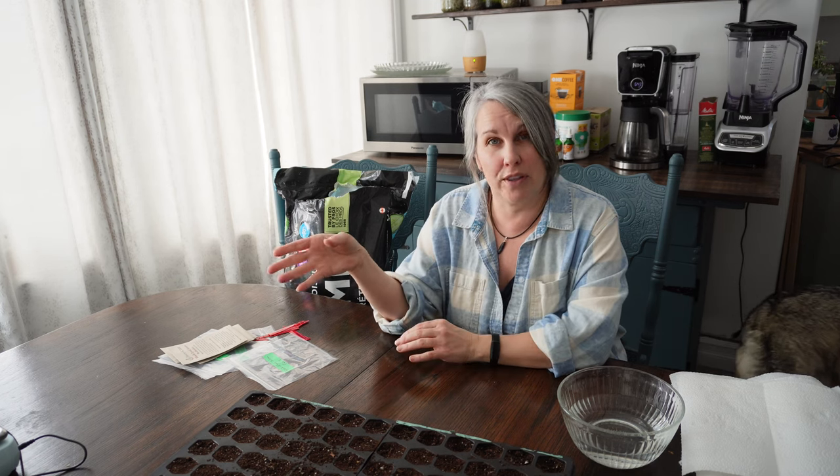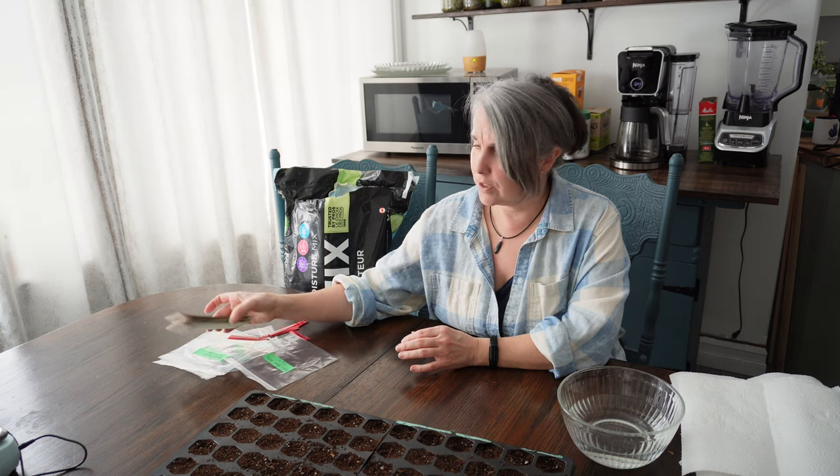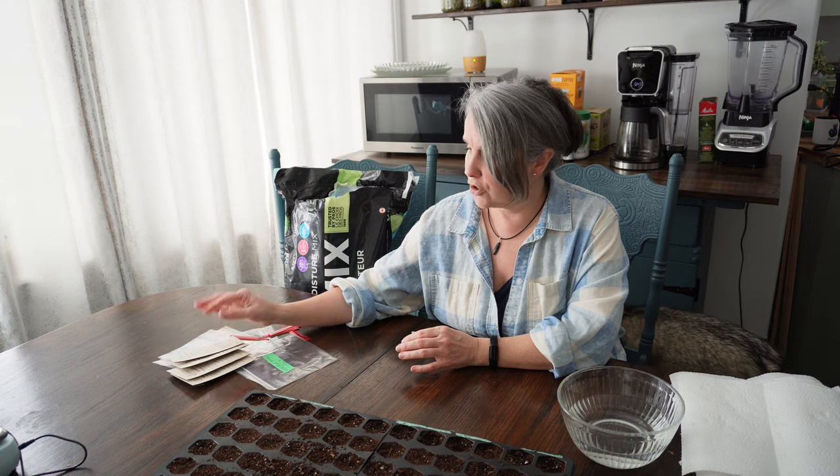The first method I'll call the paper towel method. This is a moist cold stratification. Some seeds you can actually do a dry cold stratification — you basically just take your pack of seeds and put it in the fridge. Most of these would probably be okay with dry stratification as well, but I prefer the moist stratification, so we're going to do that.